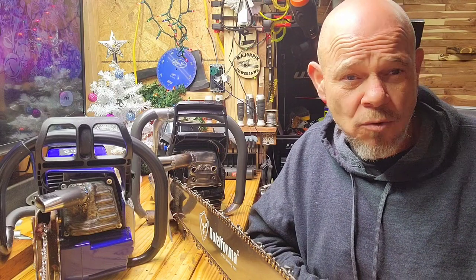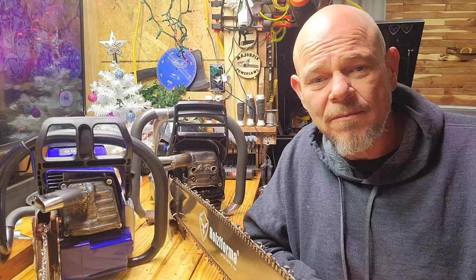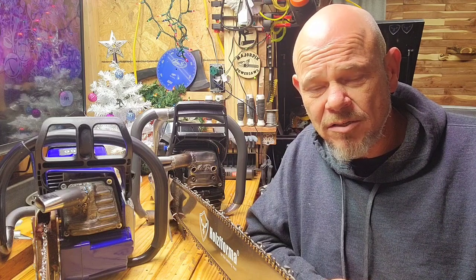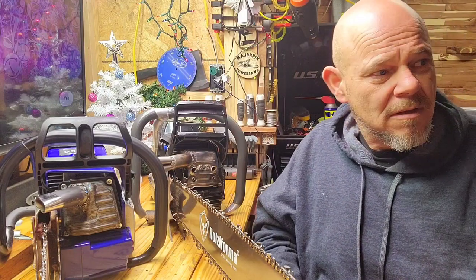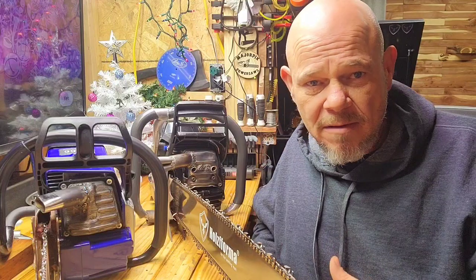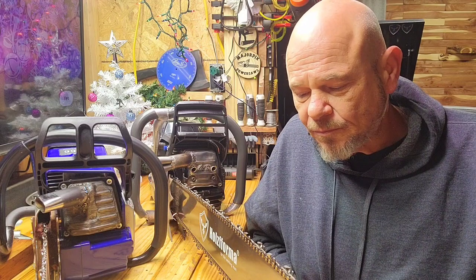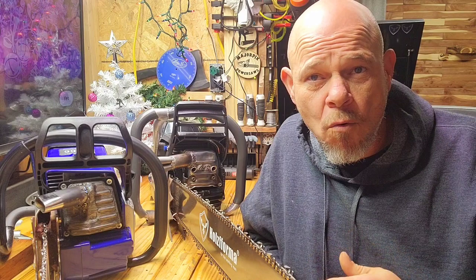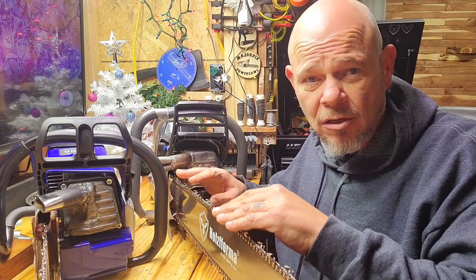Nowadays it's the X-Torque and different machines, so these are really rare machines. Being able to buy them in clone form is a good deal. I've got four 372 clones that I keep on hand as my personal saws, plus the OEM.